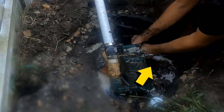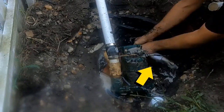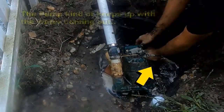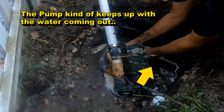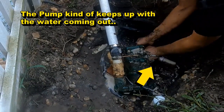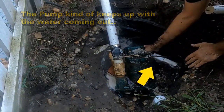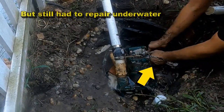We're able to make a repair almost underwater, but enough that we can get there. Your pump will do the trick. This is an inch and a half water line — a lot of water is coming out of here. It's actually a return from the pool and it's just draining the pool, but that pump kind of keeps up with it.